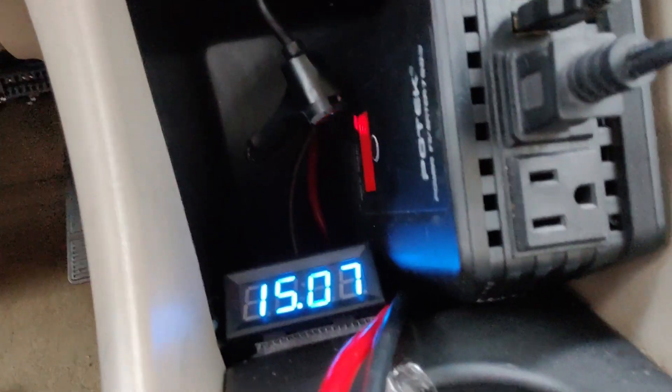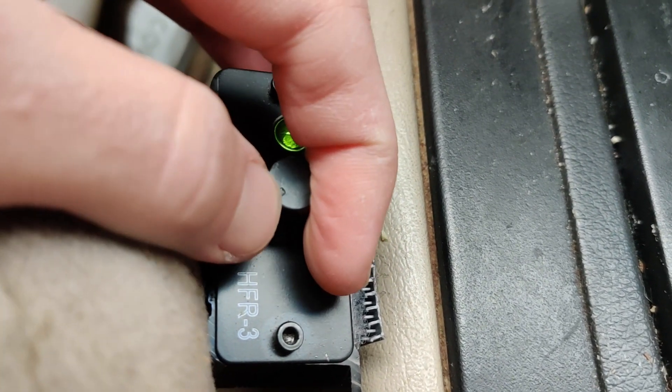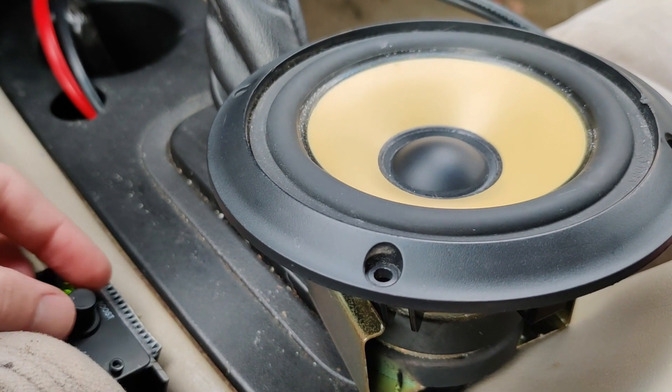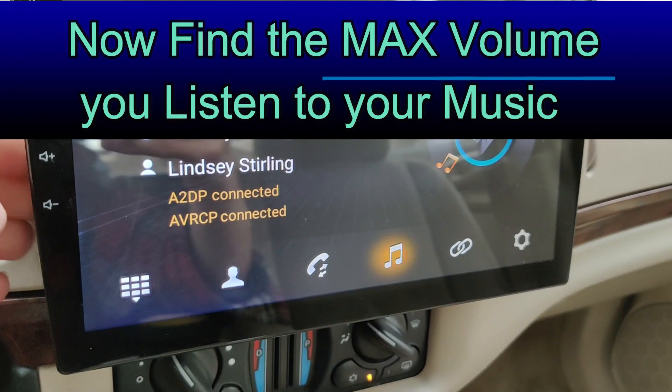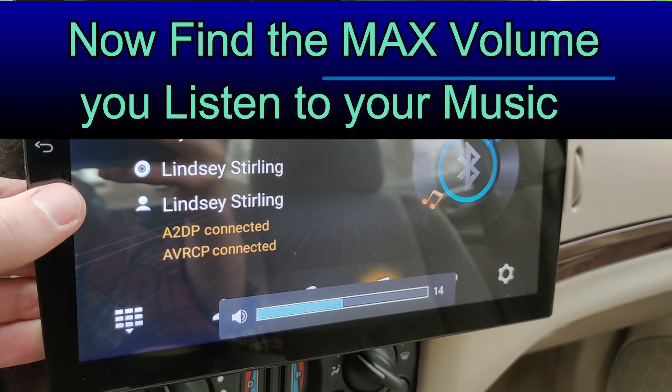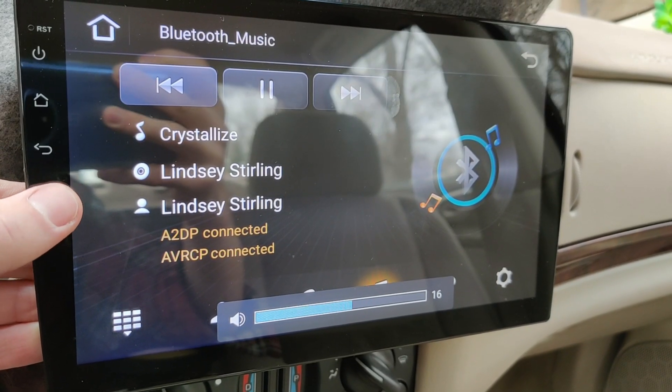Very simple — we can now hear the signal coming through. We're going to run a 40 hertz test tone through this, so we'll turn the vehicle on first. We've got our voltage coming up. Turn the app on — and you need to make sure that the boost on your remote is set to max. Now that we've found the maximum volume we're going to listen to music at, we can go ahead and set the gain on the amplifier after listening to the 40 hertz tone.